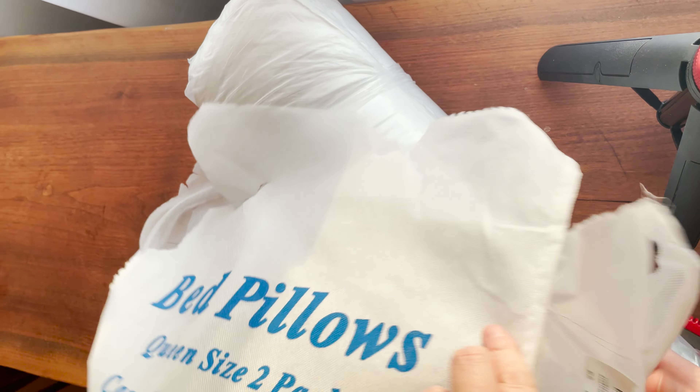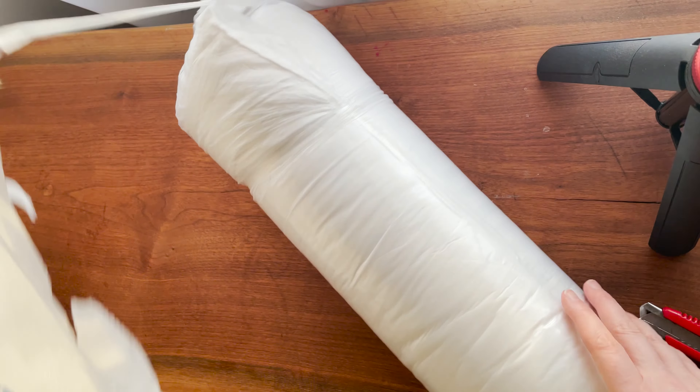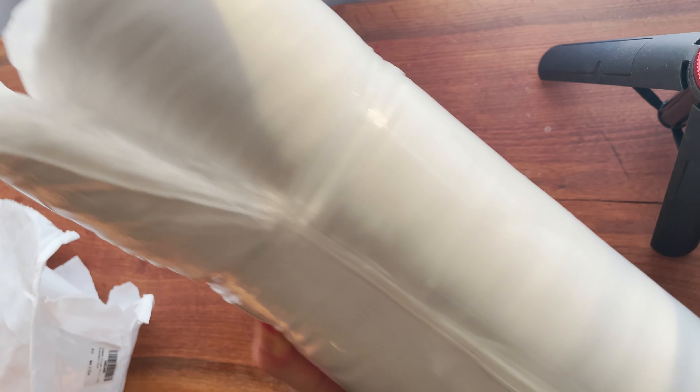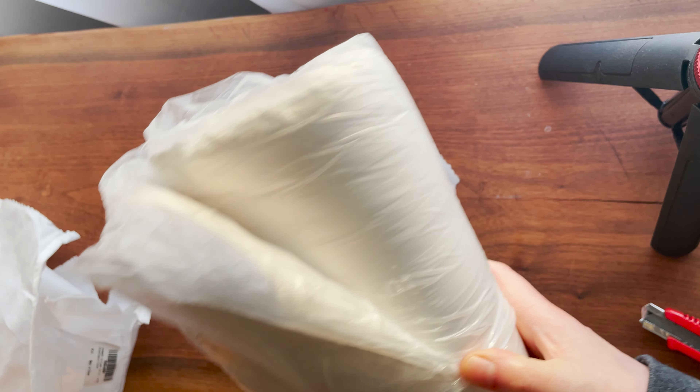I ordered these two queen-size bed pillows and they came wrapped up in this roll. So I'm just going to pull them out of this roll, and then they're going to pop out.